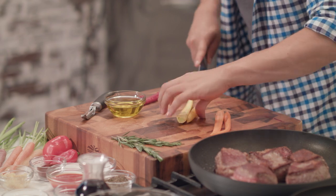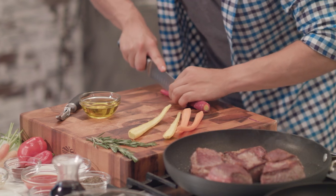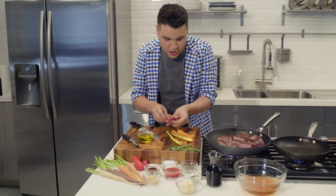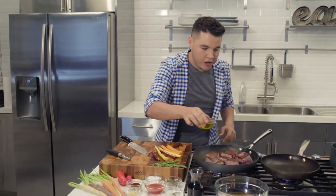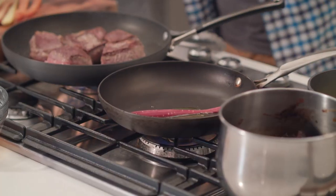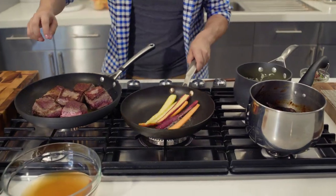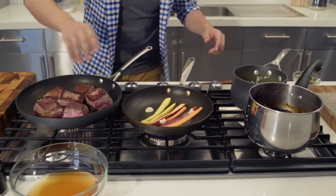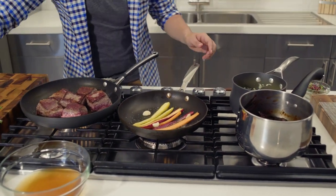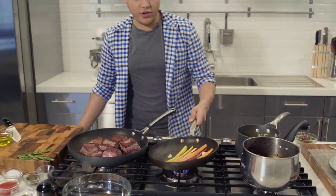Once we cut the carrots in half, we get some olive oil and put our carrots face down in the pan. We add some whole garlic cloves, a little salt, a little pepper, and we let them cook slowly so they get a nice color.